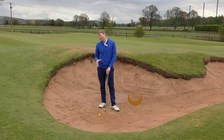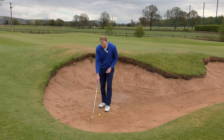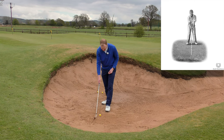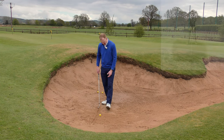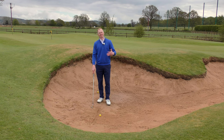One of the best drills I can give you to practice to get the ball out of the bunker is the hitting the line drill. We take a line and draw it in behind the golf ball, around about two inches behind the back of the ball, and then simply start at one end of the line making your swing and hitting down the line.